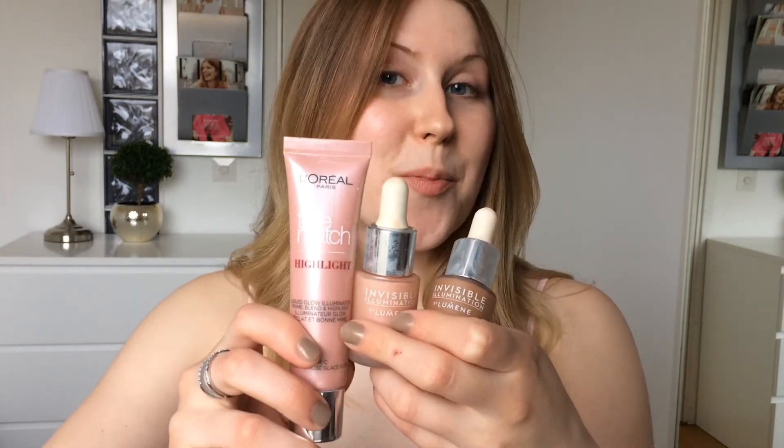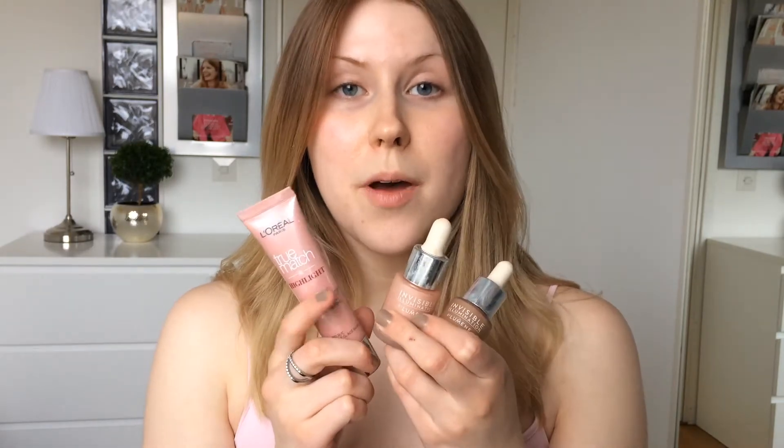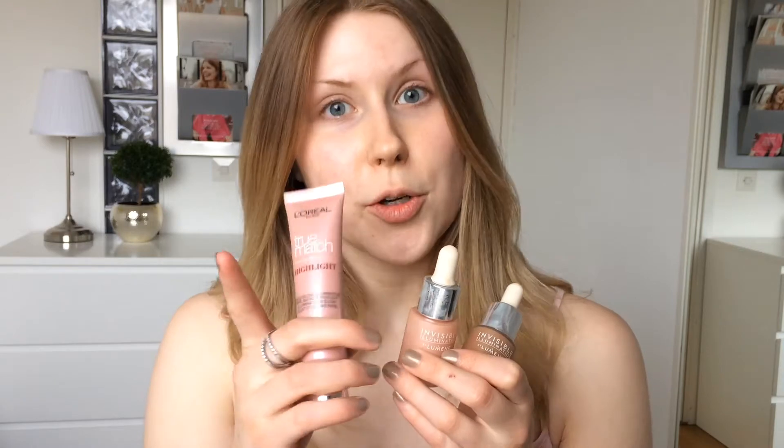Hi guys! Long time no see — like a really long time. But now I'm back with a new video and a new look. It's springtime, so today's look is all about that glowy and fresh spring-inspired look. The three key products for this look are about glow and shine in a good way, and being fresh and springy. So let's get started.